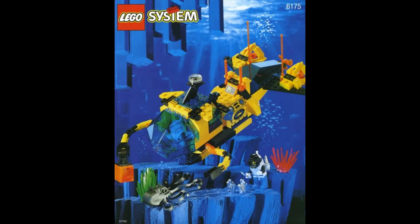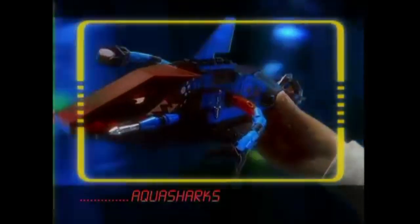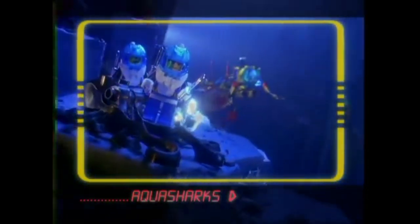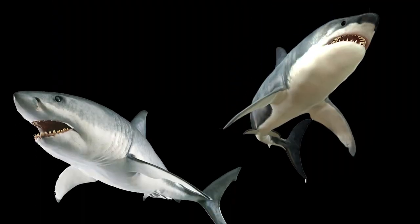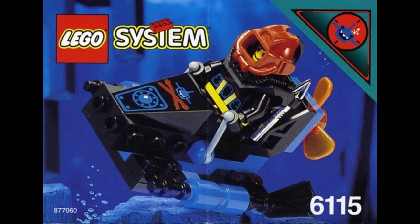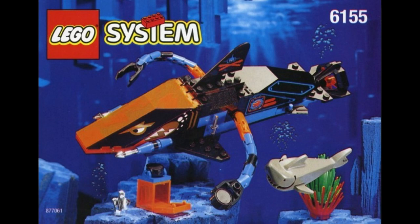Like the Crystal Explorer Sub and the Crystal Crawler. The Aquasharks, though, had a much more interesting, unique, and fun design to their equipment. Bet you'd never guess what they were designed after — was your guess sharks? Because it was sharks. The bad guys got the cool sets that were all designed to look like sharks and were colored with black and translucent orange pieces.